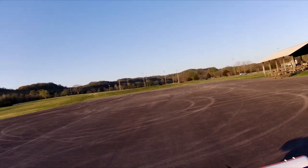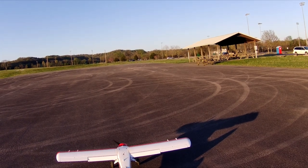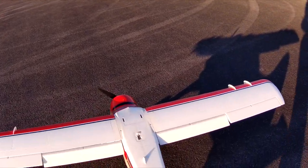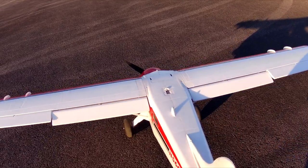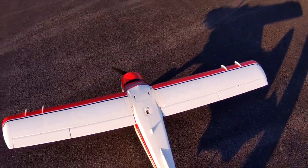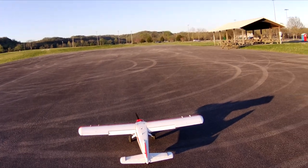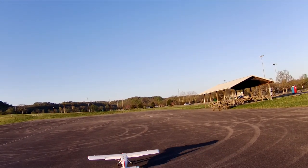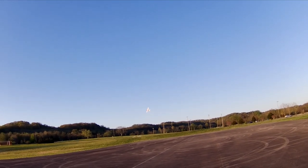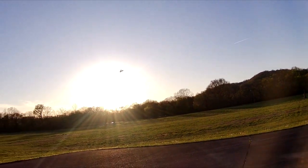Got a rudder-elevator mixture. Half flaps. Altitude negative one feet, 25.3 volts, zero amps, 70 Fahrenheit. Alright guys. It's flying like it's on train tracks.